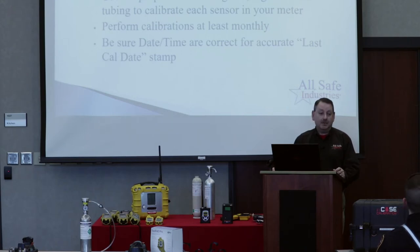It's somewhat silly that a 50-cent piece of tubing can stop you in your tracks, but if you don't have a way to get the gas out of the regulator and into the instrument, you're not getting a good delivery. A little bit of dilution from fresh air getting mixed in will throw the whole thing off. So make sure you've got good connections every time you're calibrating the instruments.